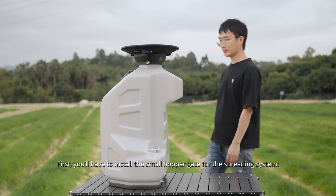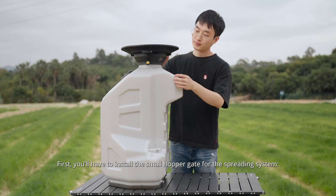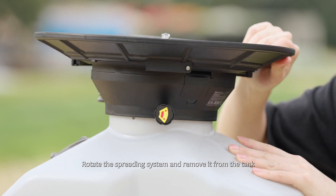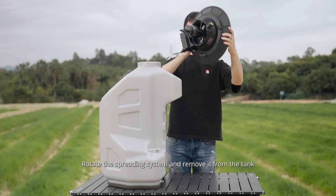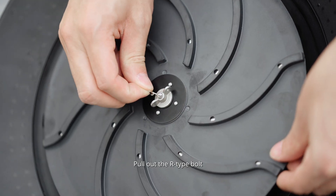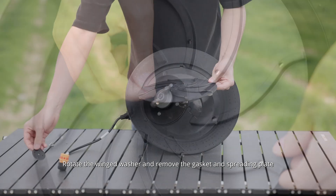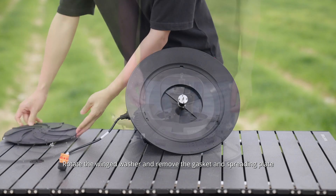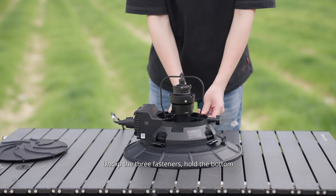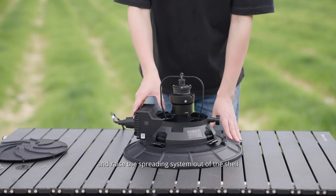First, you'll have to install the small hopper gate for the spreading system. Rotate this knob counterclockwise to unlock the spreading system from the tank. Rotate the spreading system and remove it from the tank. Pull out the R-type bolt. Rotate the winged washer and remove the gasket and spreading plate. Unclip the three fasteners, hold the button and raise the spreading system out of the shell.